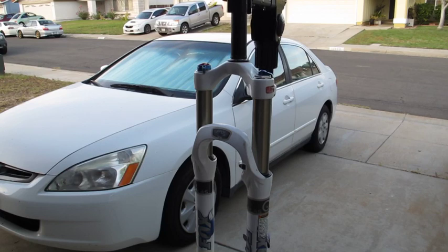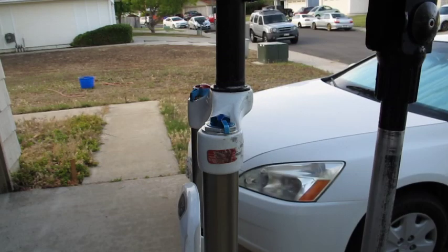Today we're going to do a quick service oil change and seal change on a 32mm 2008 Talas fork. We won't be messing around with the Talas dampener side, but we'll just be changing the fork oil and the seals.